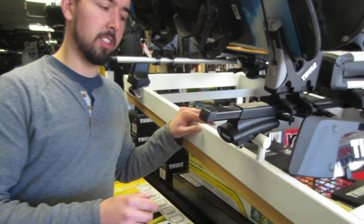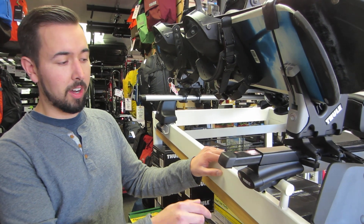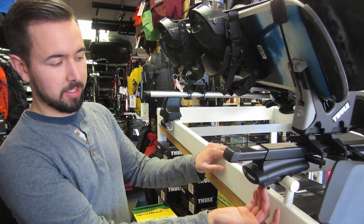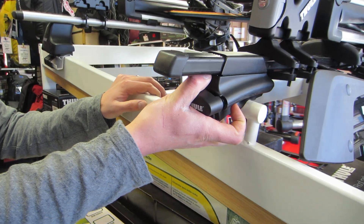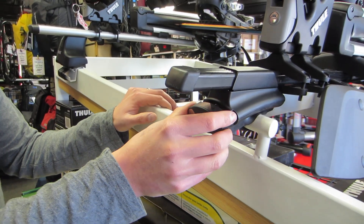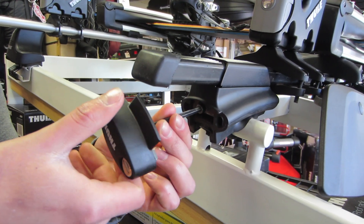If you have locks installed into the cover of the 450, you want to unlock the locks. Place a couple fingers underneath the cap and your thumb above the cap and just pull that towards you. When you pull the cap off, that becomes the tool used to remove the feet.